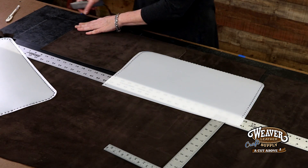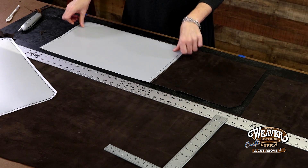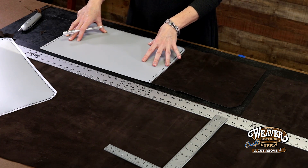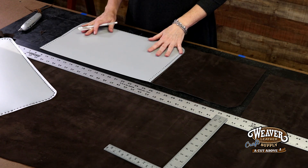There is my last round corner. We're all set to lay the pattern piece on here. I'm going to mark for my holes — I am not going to punch the holes yet. What we'll do is glue everything together, and then once everything is all dried and ready to go, we'll punch the holes so that everything lines up perfectly.